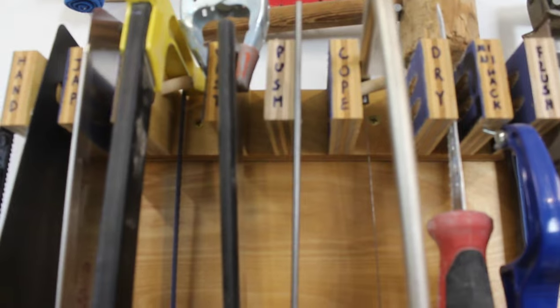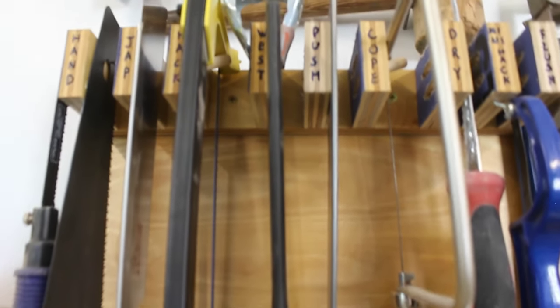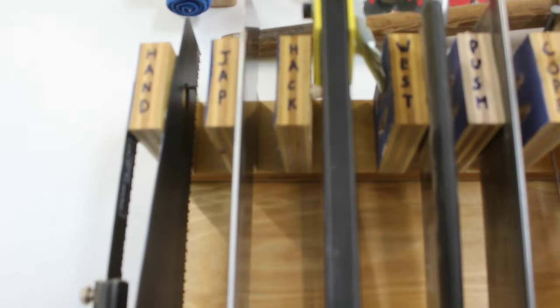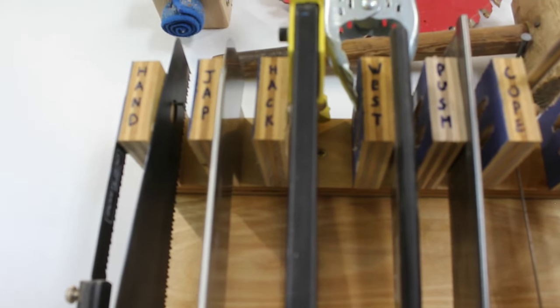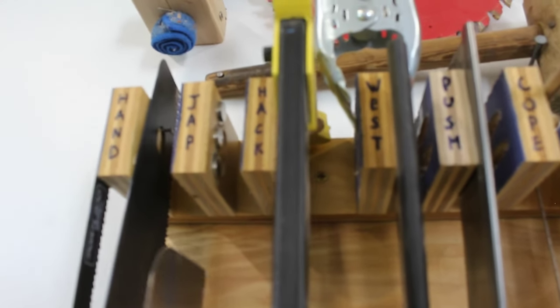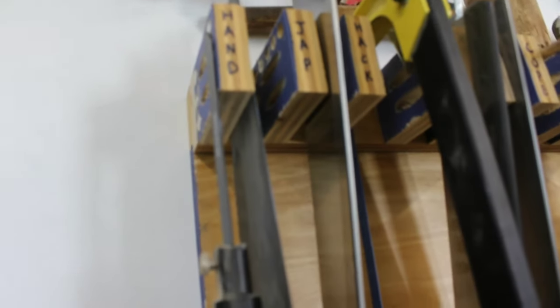I have a push saw. What I'm calling a western saw is just too heavy for these magnets — I've got it temporarily clamped in place. The hacksaw is also too heavy so it's on a dowel. The Japanese pull saw, which I use most often, holds itself up on magnets. And then we have the hand saw and a one-handed deal with a reciprocating saw blade on it.